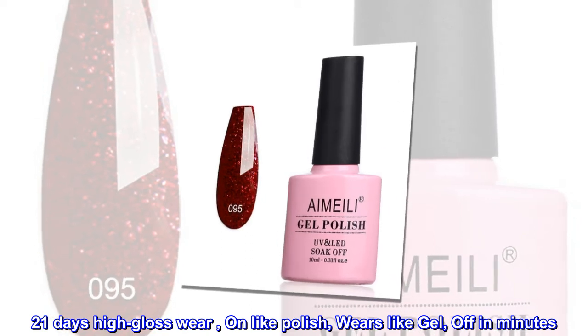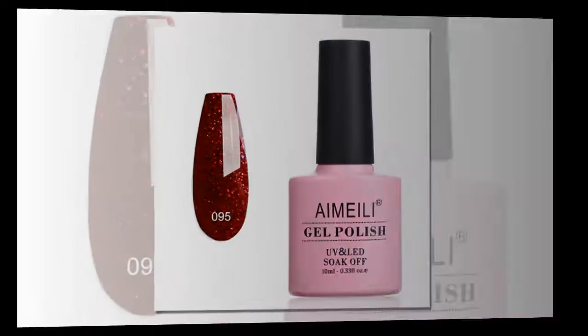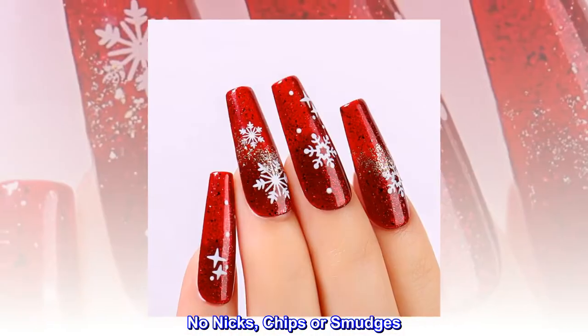21 days high gloss wear, on like polish, wears like gel, off in minutes. Mirror shine finish. No nicks, chips or smudges.